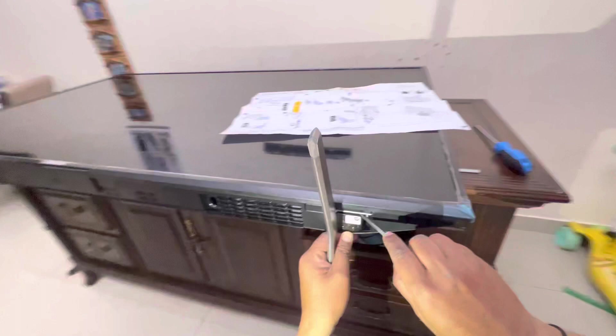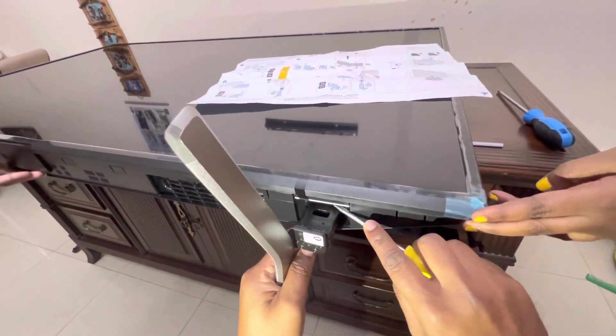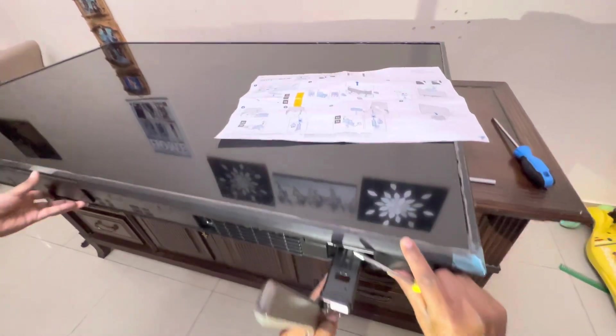So this is a screwdriver. Very simple. But if you check the user manual, it can be confusing.